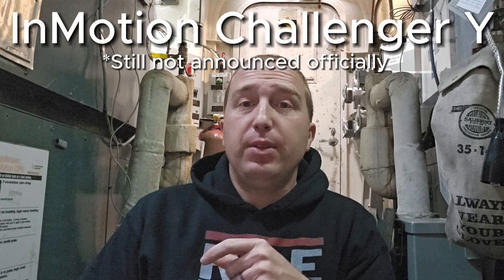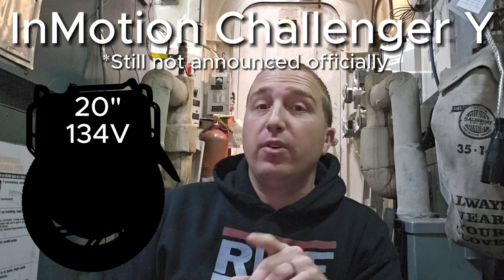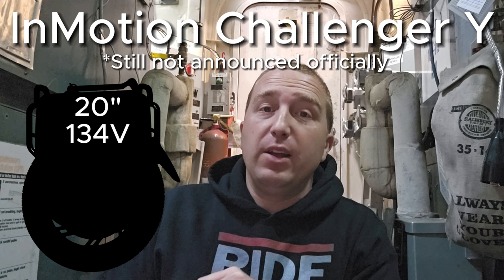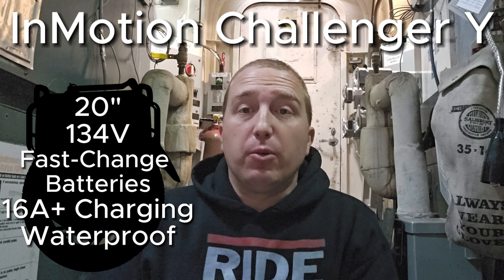Also not yet announced is the InMotion Challenger Y. Their former CEO, Bob Yan, had confirmed that it was under development. It's a 20-inch, basically Sherman S killer — it's going to be a long-range InMotion wheel with 134 volts. Most likely, InMotion is going to be adopting all of the same things that are in the Adventure series, such as hot-swappable batteries, super-fast charging, and some level of water resistance. I think this wheel is going to be really high-end, and it's going to be beating the Sherman S.